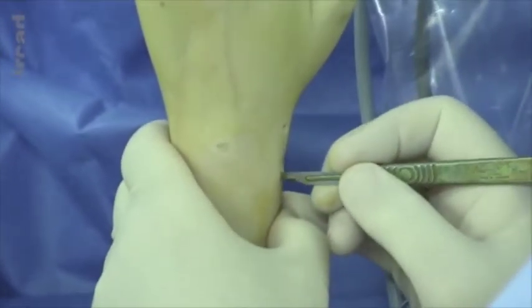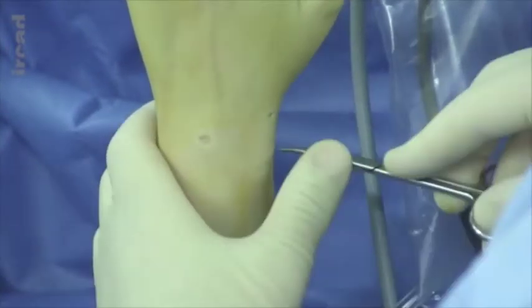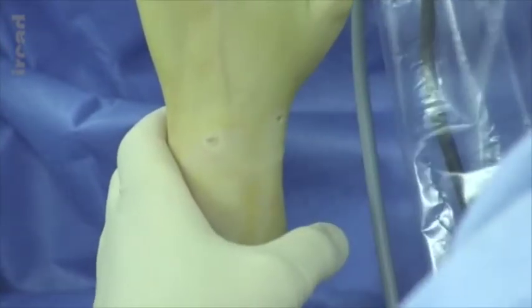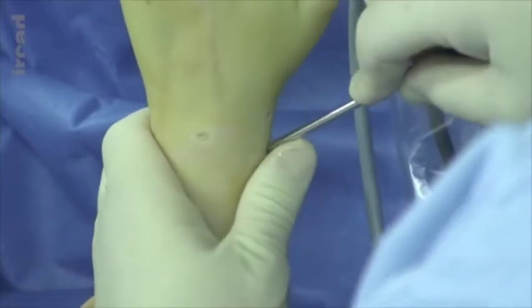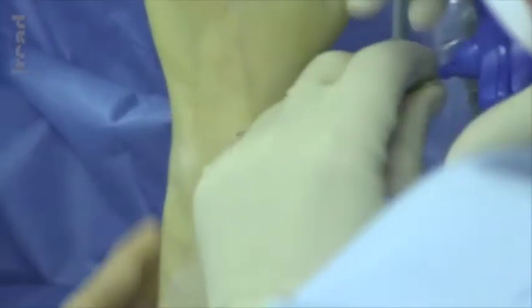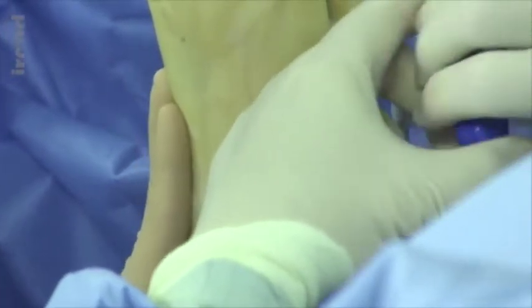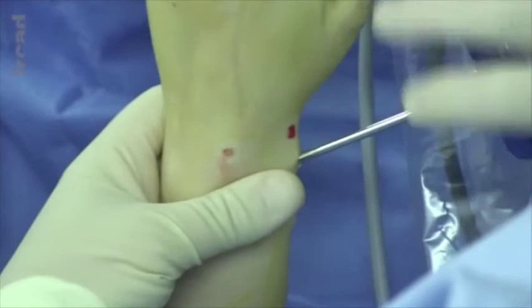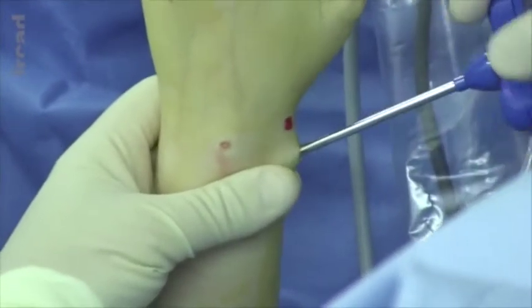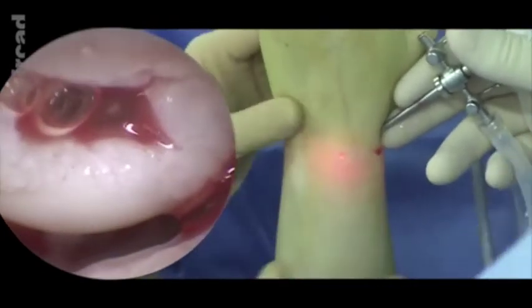Cancellous bone grafts will be sampled from the lateral aspect of the radius bone. To do so, a very small axis is used. A Jamshidi Trifin needle will be used to penetrate through the cortical bone structure of the radius, and the cannula tip in the middle of the Trifin will be removed. The Trifin will be entered into the radius in order to sample the graft. Rotating movements are used to sample these grafts without any difficulty.